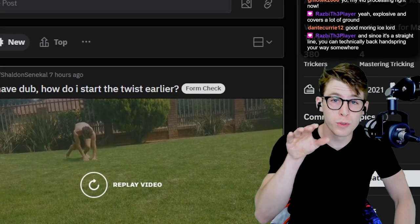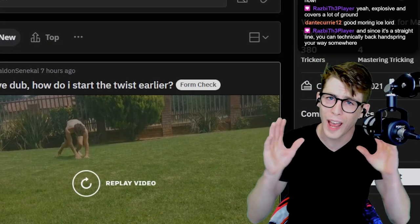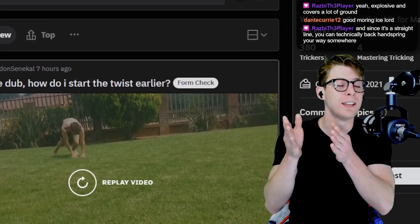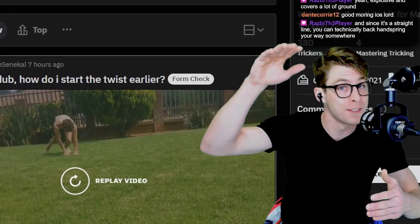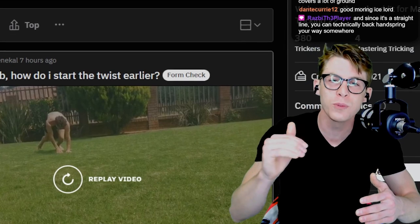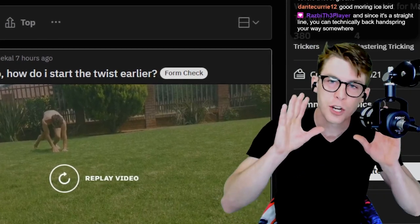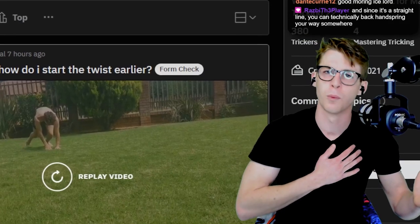If you guys know that when I do these Reddit streams and I go through and give tips on the Reddit, I go through everybody. So if you guys want to see the full VOD where I go through everybody on the subreddit, everybody who I have not upvoted yet — we're gonna upvote today, I'm gonna give them tips — watch the full VOD, twitch.tv slash masteringtricking. Please come through, give it some support. It means the world to me.